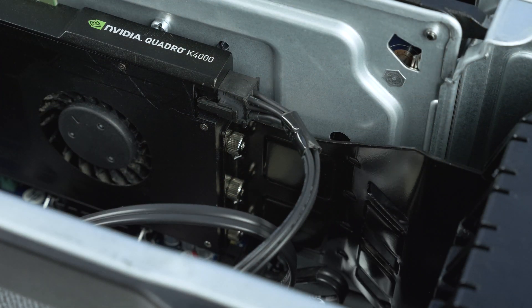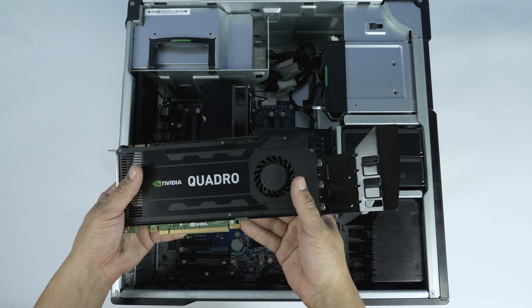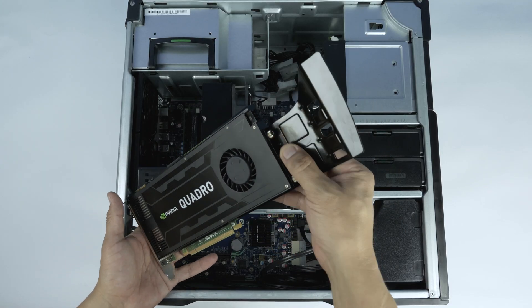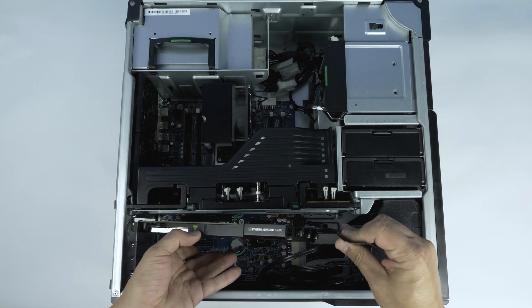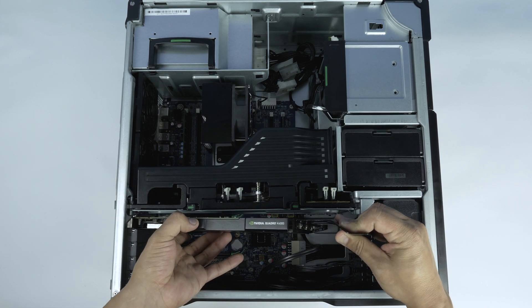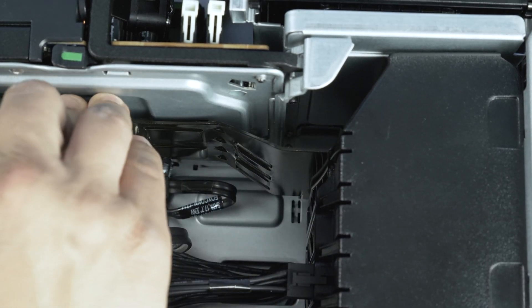Larger video cards will need a mounting bracket. In order to install the mounting bracket, simply mount the bracket to the end of the video card as shown. Ensure to tighten the screws all the way. Once finished, install according to the previous instructions, but ensure you also align the bracket with the bracket slot in the computer system.